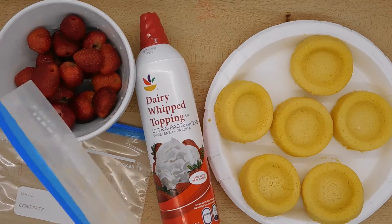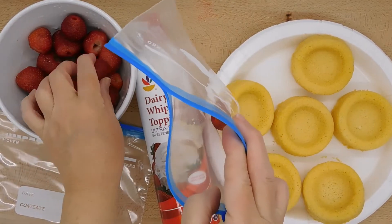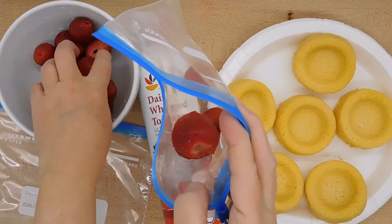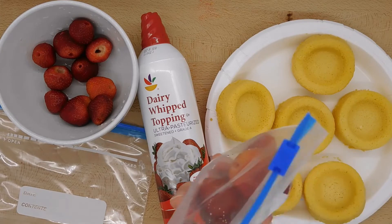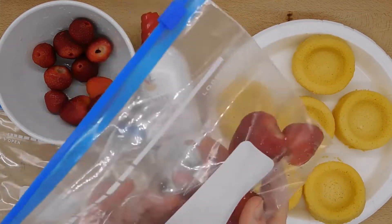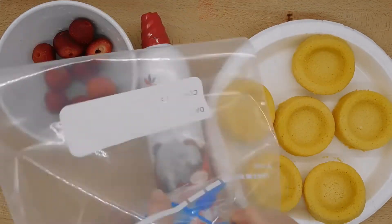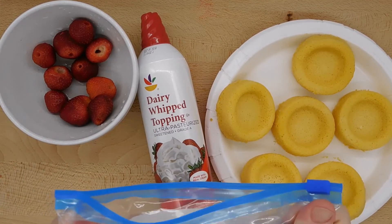I'm going to count out and put about seven strawberries in a quart-sized freezer bag. Each child will need their own bag of strawberries. Since strawberries come in different sizes, the number might vary. I recommend that you double bag these because if you get a tear in the bag, it can be kind of messy, so I'll put these in another freezer bag as an extra insurance policy.